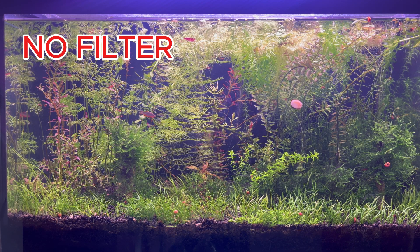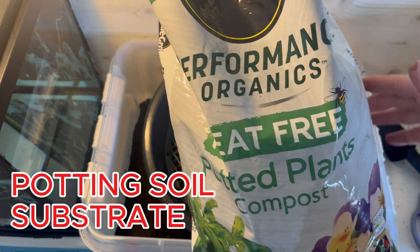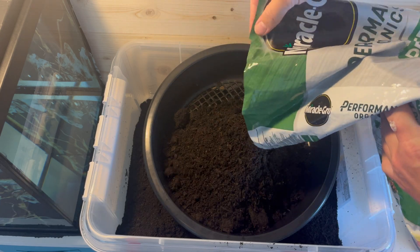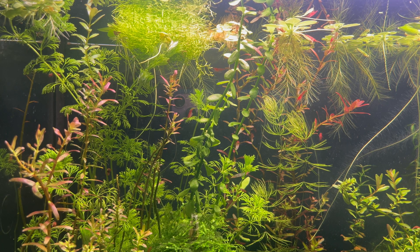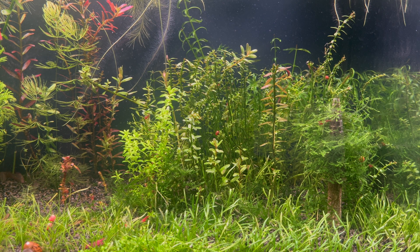This aquarium is without a filter, without the addition of CO2 or liquid fertilizers. The substrate is flower soil. I haven't changed the water for more than half a year. The aquarium is 11 months old — I can say it's an ecosystem now; it has stabilized.